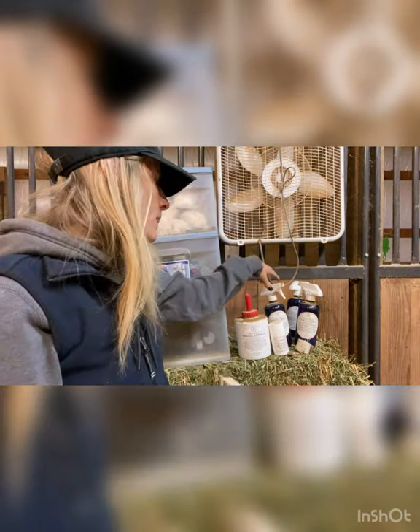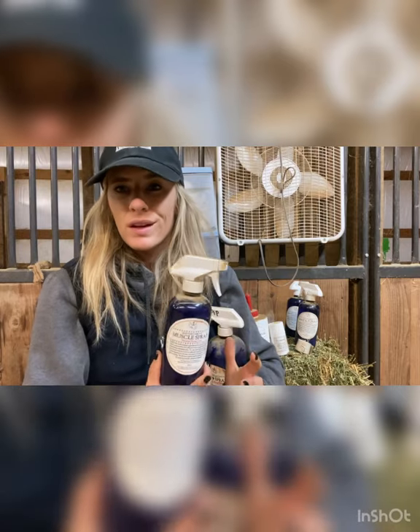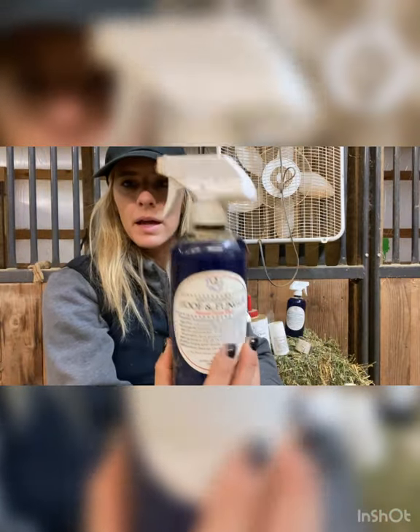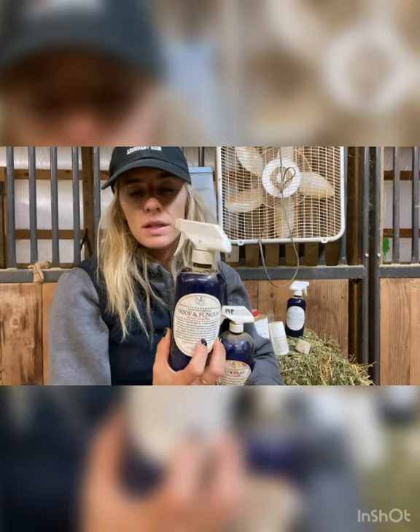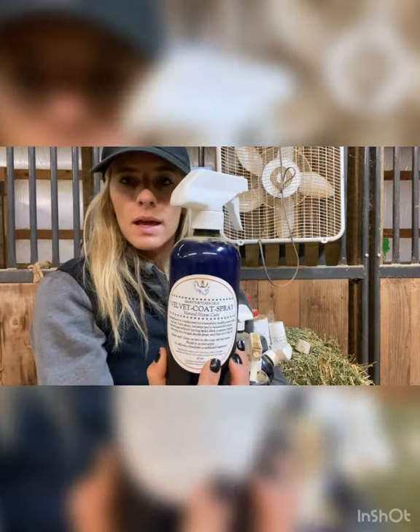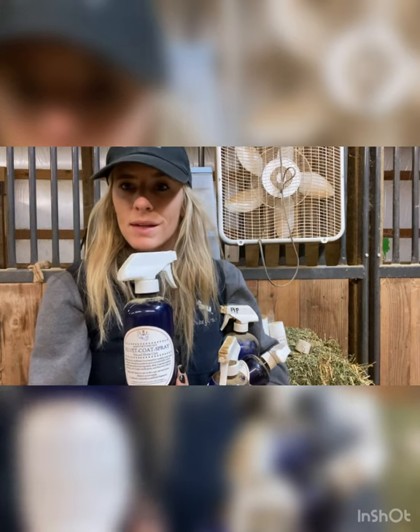We also keep some fly spray on hand — this is Mary's Botanicals fly spray. We also really like their muscle spray; I put this on the horses' backs before and after lessons to help with any soreness, especially for horses that are ridden a lot. This is a hoof and fungus spray — we have several different kinds of fungus solutions for the hoof. This one is easy and smells good, so I like it best. And this is a velvet coat spray from Mary's Botanicals — basically like a conditioner I put on their coats after they're ridden.